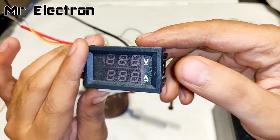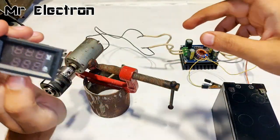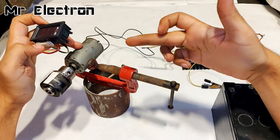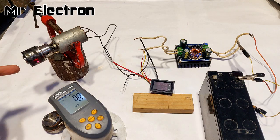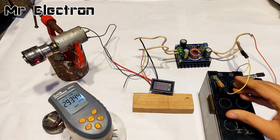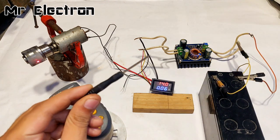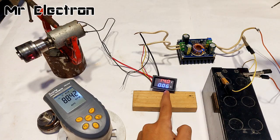This is the digital volt and current meter — it can measure up to 100 volts and 10 amperes. I'm going to connect this between the motor and the converter to measure the volts and amps it draws when I increase it from the potentiometer knob. Now I'm going to start the motor with the meter connected to indicate the voltage and current it is drawing. The RPM at present is around 10,000. At present it is drawing around 0.06 amps.